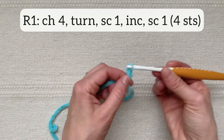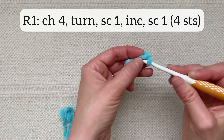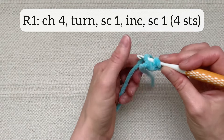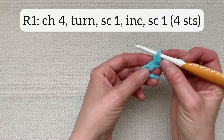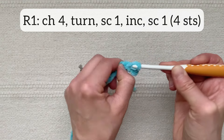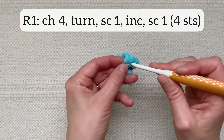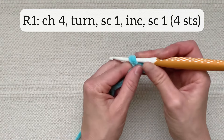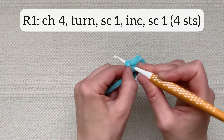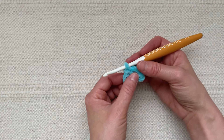Chain one, two, three, four. Then turn and working back in those chain stitches, single crochet one. Then do an increase stitch in the next chain stitch. An increase stitch simply means that you do two single crochet stitches into the same stitch. So I've done one single crochet into that stitch and now going into that same chain stitch I'm going to do a second single crochet stitch. Then single crochet in the last chain stitch. I now have four stitches across — that's the end of row one.